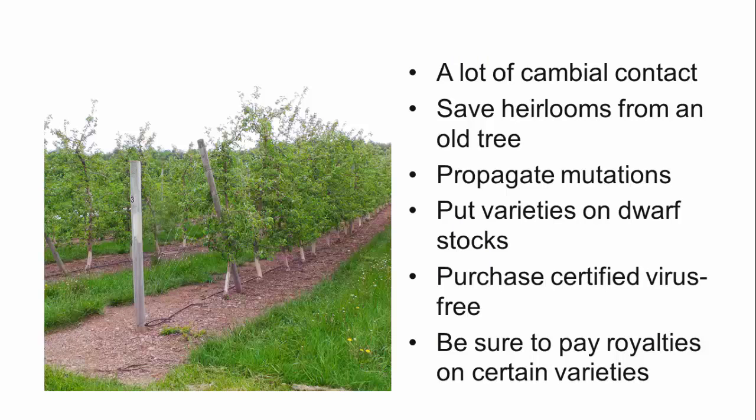Bench grafting allows for optimal cambial contact between the scion and rootstock, making for a strong union that heals quickly. It allows us to preserve scion wood from older varieties that are hard to find, or new chance mutations we'd like to test. By grafting to a dwarfing rootstock that comes into production much earlier than a standard or semi-dwarf rootstock, we can evaluate or enjoy eating the new fruit more quickly. Keep in mind, if you're working with an older variety it could have latent viruses, so it's best to order certified virus-free wood from a reputable nursery. If you plan to propagate from your own trees, all royalties should be reported and paid if you will be propagating any licensed scion materials.